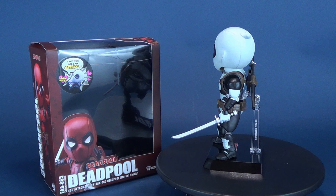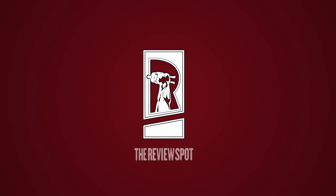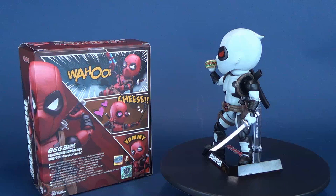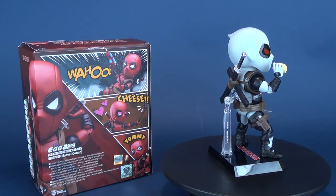Today's video: the Merc with the Mouth gets a special edition release, as we have a look at the Beast Kingdom Deadpool Egg Attack action figure. It must be a case of wash day, nothing clean, as Deadpool trades in his classic red costume in favor of a lighter grey outfit. The product code on this release is EAA065.